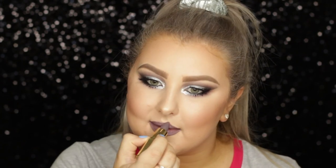And then lastly for lipstick, I used this lipstick from Gerard Cosmetics in London Fog. It's this gorgeous grey-purple shade and I think it turned out really pretty. And that completes the entire look — I hope you guys enjoyed it and I will see you in my next video!